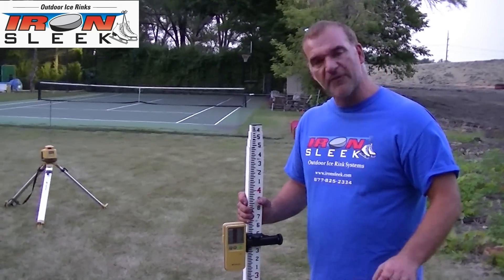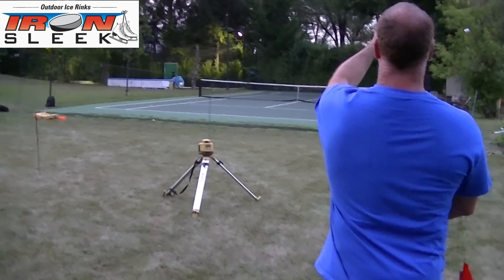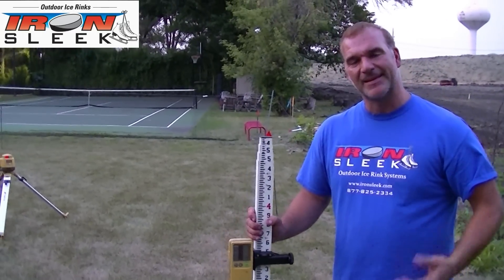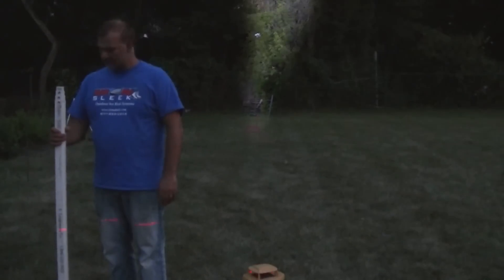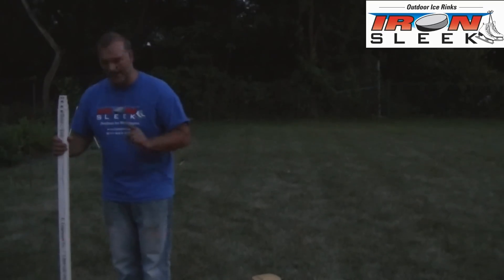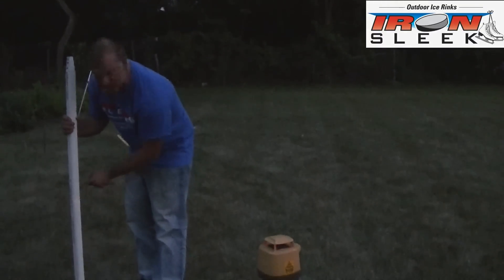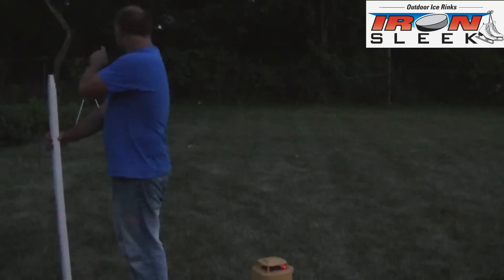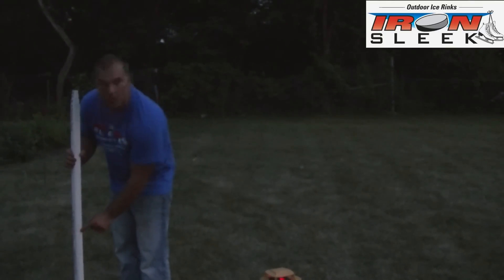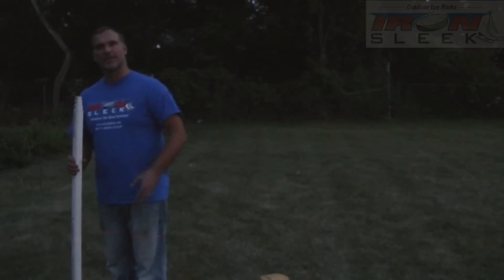We labeled this first spike one, two, three, four, five, six. You'll see later when we're done how these numbers will come in handy because you have a small calculation to do. I'm going to go to each position — one through six — and put a piece of tape at the position where the laser is flashing. When we're done, we're going to take those measurements, do a quick calc, and you'll know exactly what your grade is.